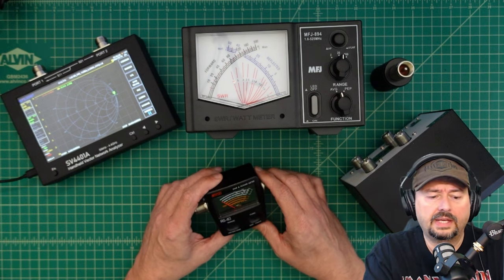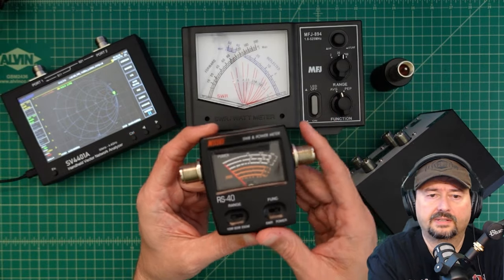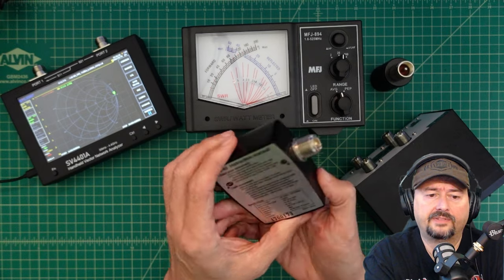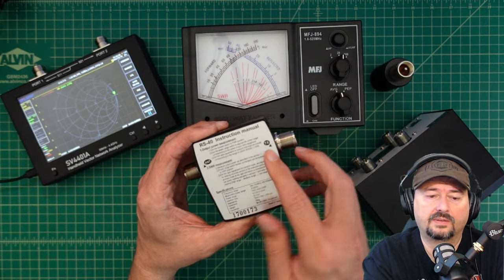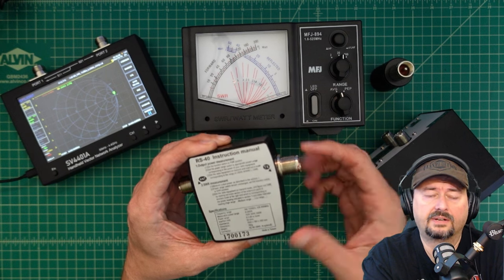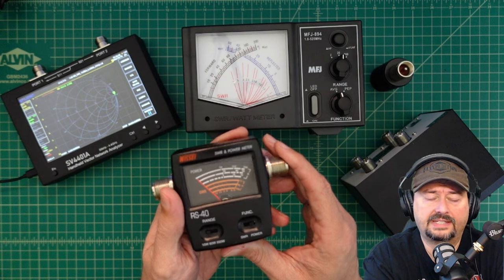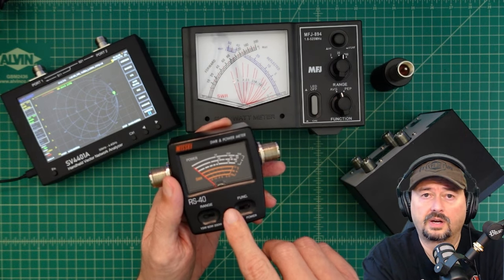So this would be an example of an inline meter. We're going to go over each one of these meters in a little more detail. On the back of this, it's labeled antenna and TX. You would connect your radio here, connect your antenna here, and then you can leave this device in line while you use your radio to measure your SWR and power output.